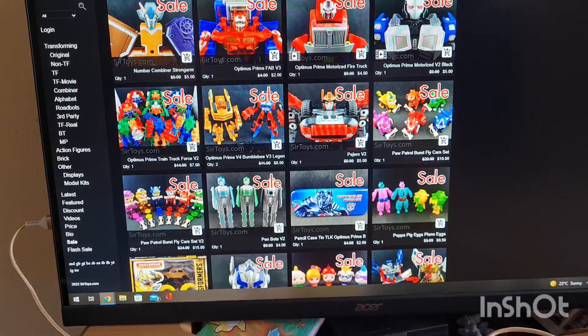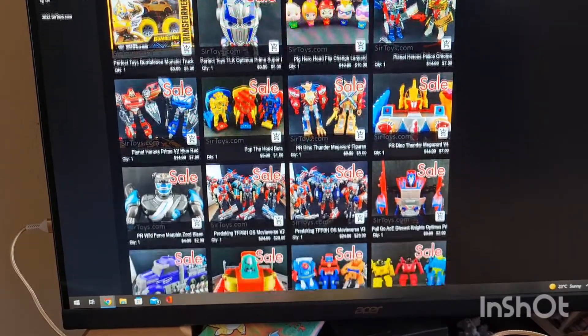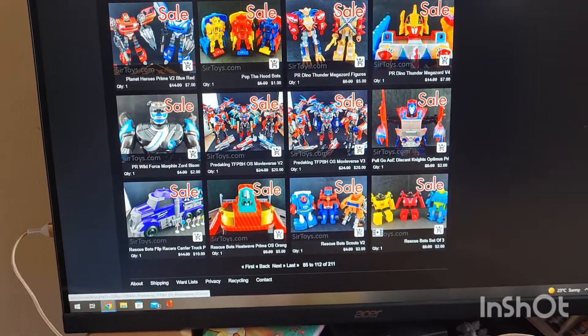If they go over a hundred dollars and they use my discount, they will get five dollars knocked off. I know it's not a big difference, but if you're going to spend that kind of money, you might as well get something knocked off, or if you've viewed those weird sets.